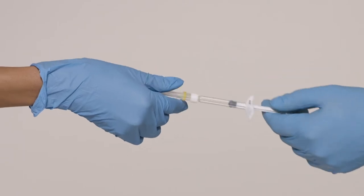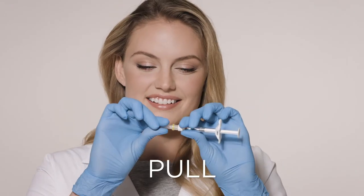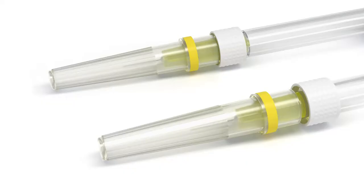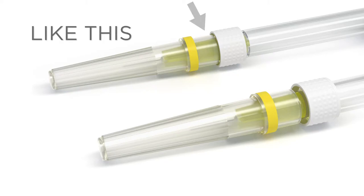And finally, while still holding the luer lock adapter and syringe in one hand, hold the needle shield with the other and pull straight out. When you're done, your syringe should look like this — not this.